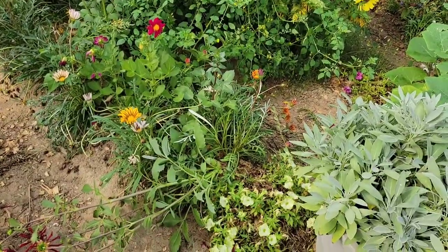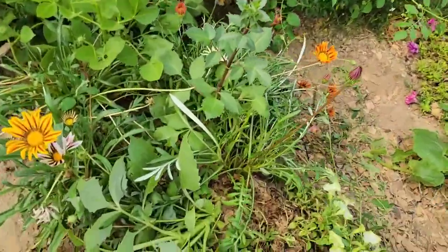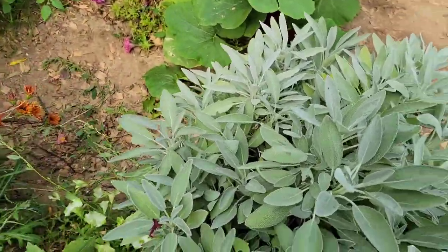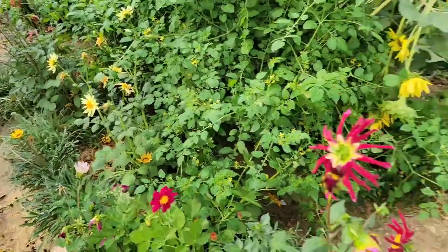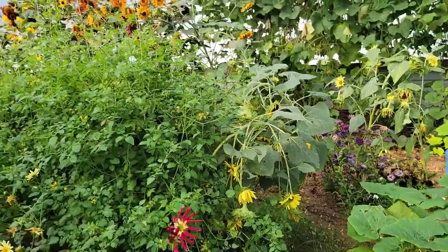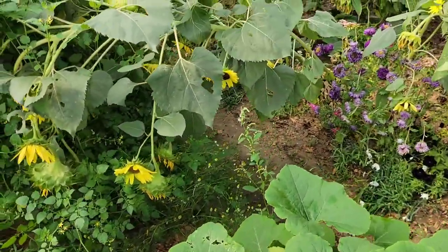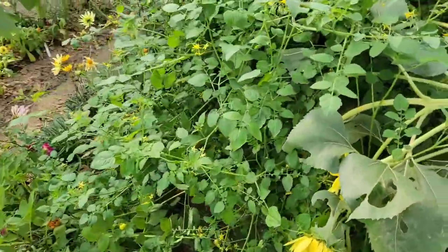I'm going to try to get these sunflowers out of here. I think some of these dahlias are nearing the end of their cycle. These guys I should be able to dig up and keep the tubers. I don't want to do a lot of teardown today because I need to focus on starting seeds — that is my main goal for this day while I have a little bit of energy.